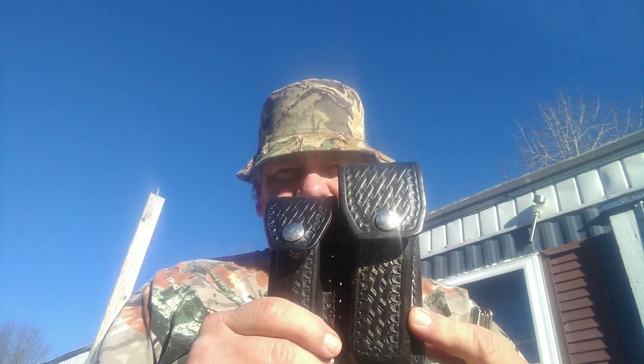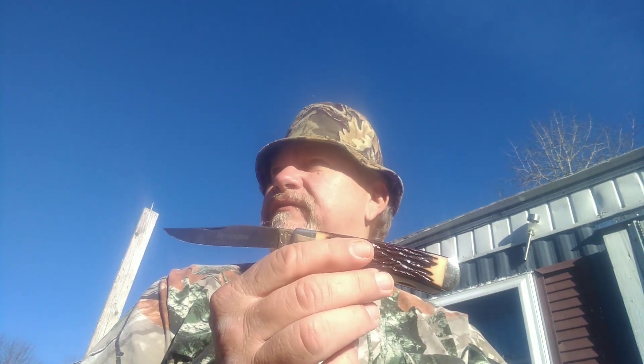This here is a Remington UMC Trapper with stag handles. It's four and an eighth inches closed, three and seven-eighth inch blades. To be perfectly honest, this does most of my hunting. I have a K-Bar put away, a Marbells, a Colonial, a weird little knife company called Honk Falls out of New York, a Buck — I've got a bunch of them — but this one here does most of my hunting with me.